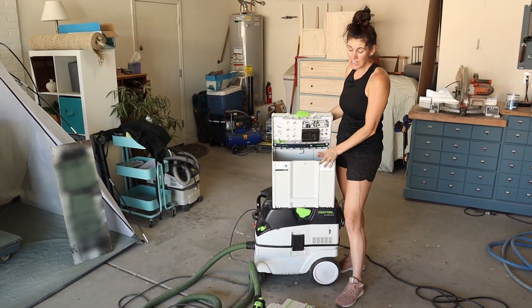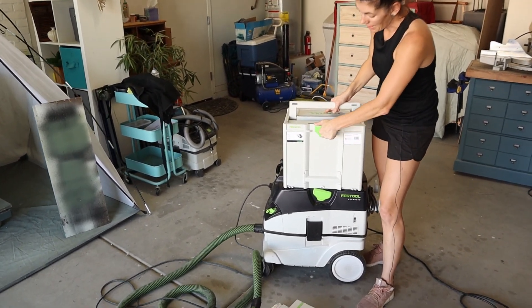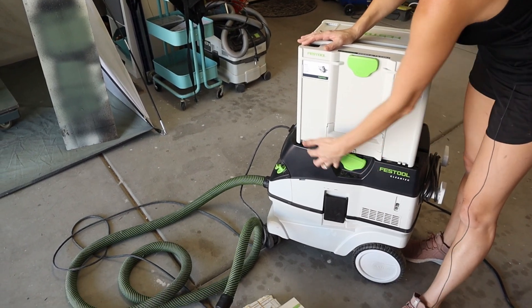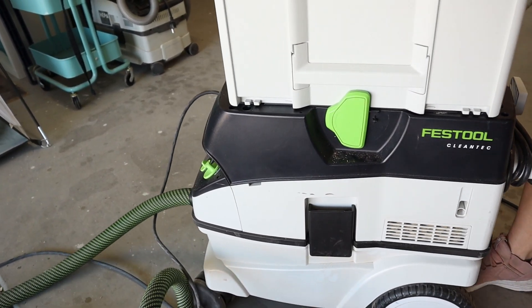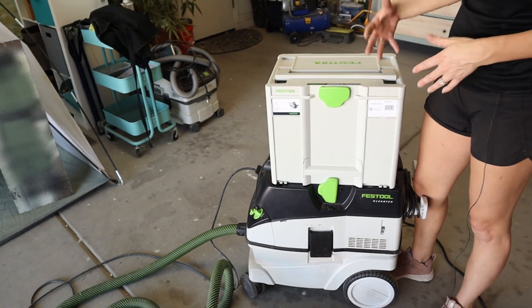Let me show you another benefit to using Festool. This is the storage container for my track saw — you stick it in, close it up, and if this is the tool you always want connected to it, it can store right on top of the dust extractor and lock into place. So the move is one unit now. Just another small benefit of using all Festool products.